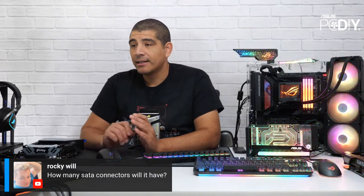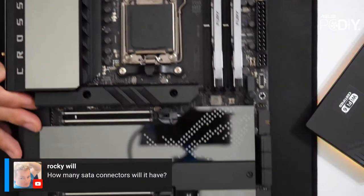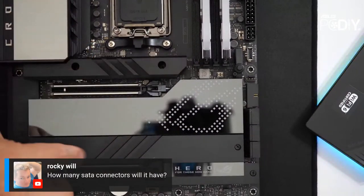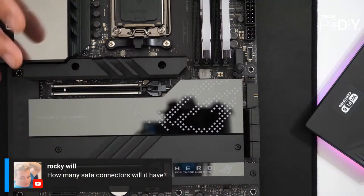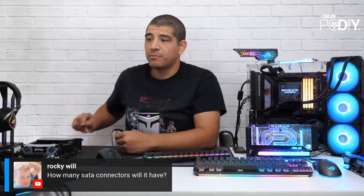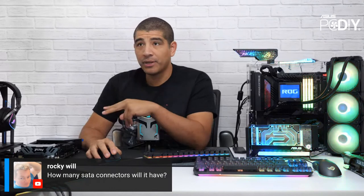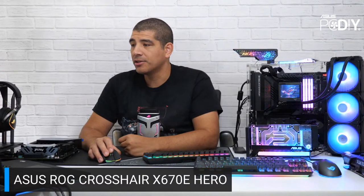Rocky is asking how many SATA connectors the board has. It has six SATA ports on the motherboard. In terms of M.2, there are four slots total. This board also features the dual-sided M.2 design — a heat sink on the underside and on the top side — present for three of the four drives. All four do feature our Q-Latch technology.